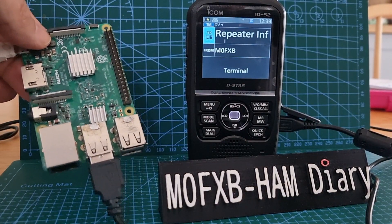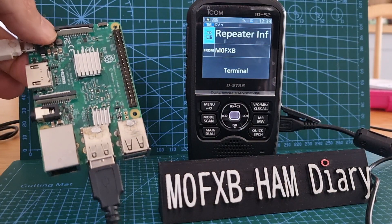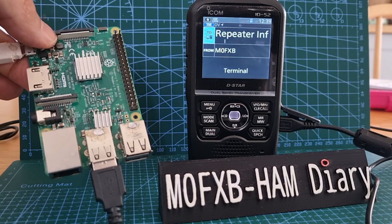You can power it from elsewhere if you know how. In normal times you can buy Pi 3s quite cheaply, though right at the moment they're very expensive.